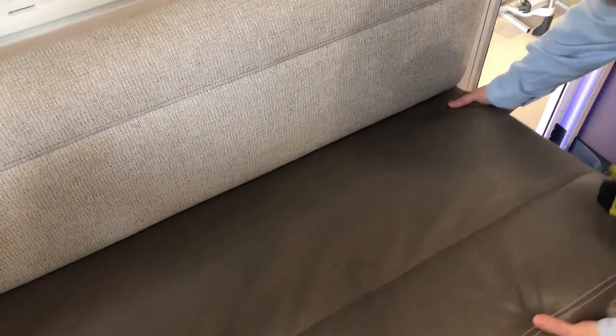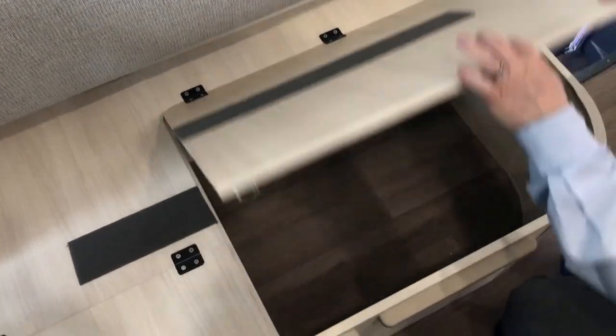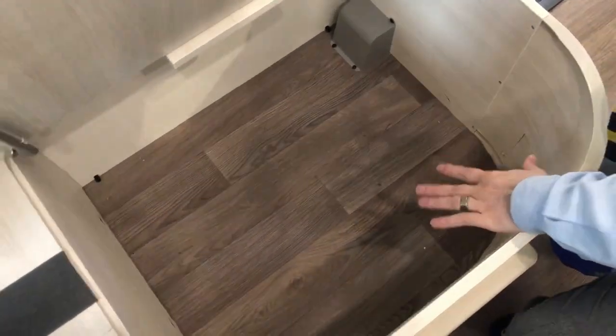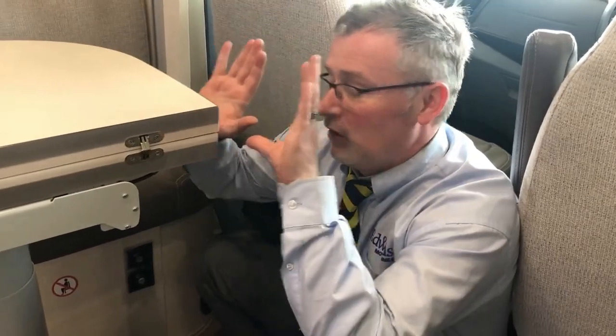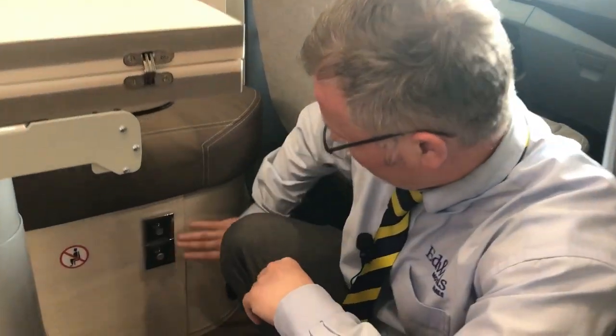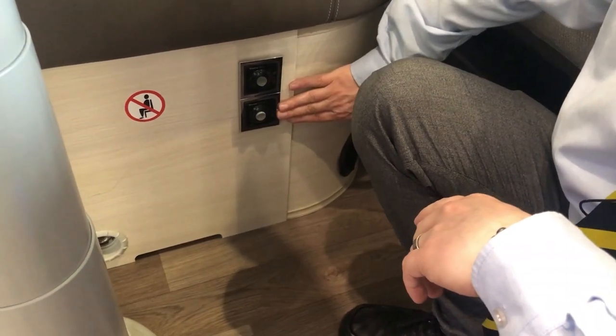On this side, remove the cushion and you'll notice excellent storage underneath. Also, underneath the table in your lounge you'll find the switches for your boiler — gas at the top, electric at the bottom.